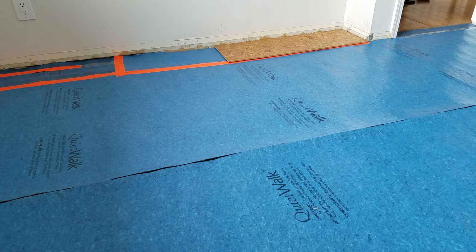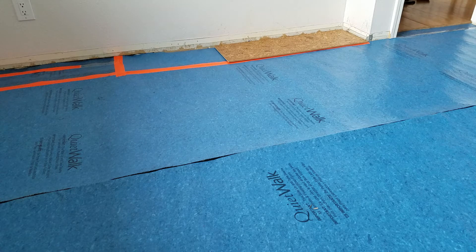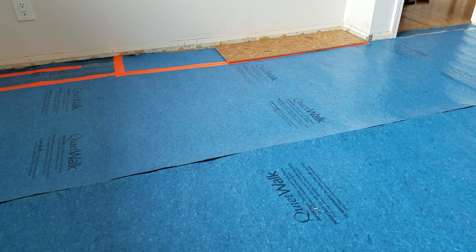We've started and what we have here is some Quiet Walk underlayment we're putting down. The plastic side goes on top and you basically just tape it together with duct tape. We're going to do this for the portion of the room that we're going to be working in, and then we're going to be flooring on top of it.